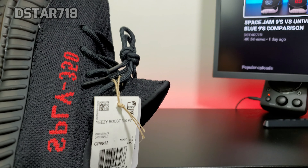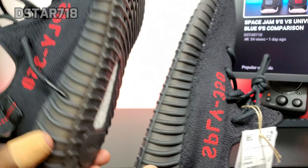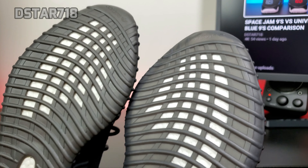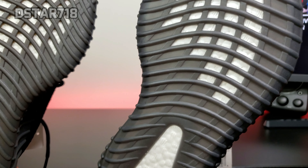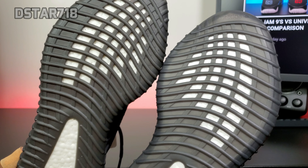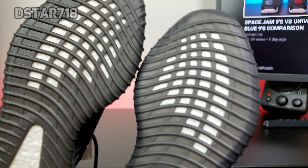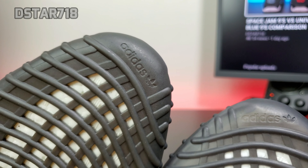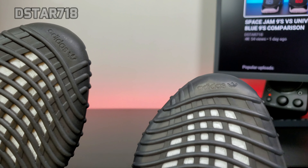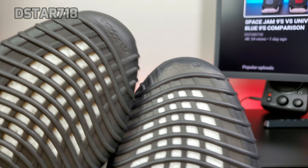The outsole is definitely different. The 2016 pair has more of a darker shade and the 2020 is a little bit lighter. You should be able to tell right there because I can see it on camera — this is a little bit darker and this is lighter. You can see the difference in the shade of the midsole and outsole.